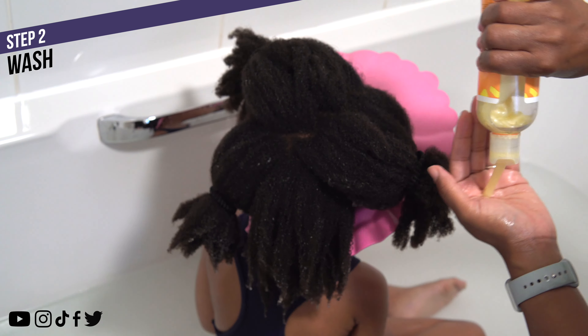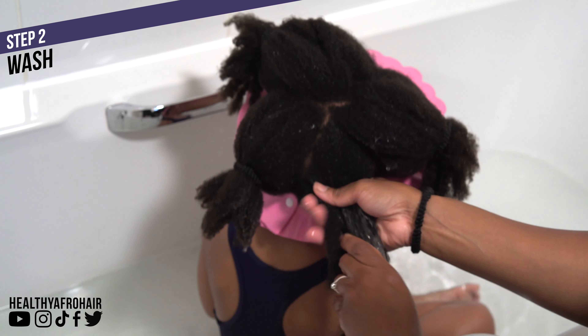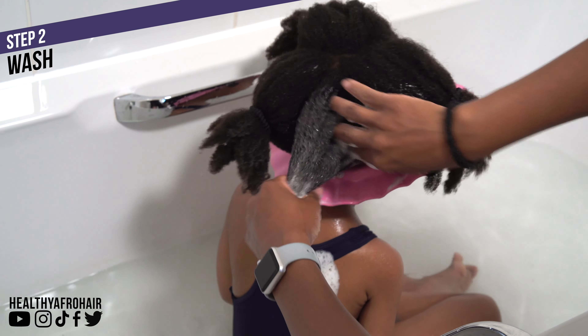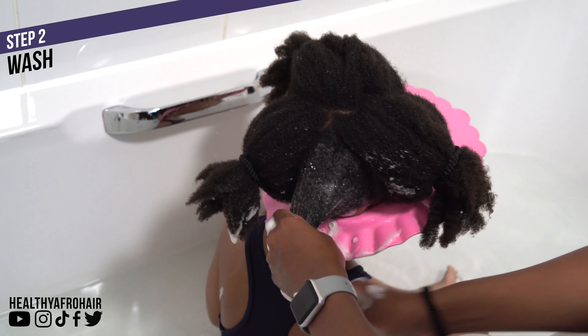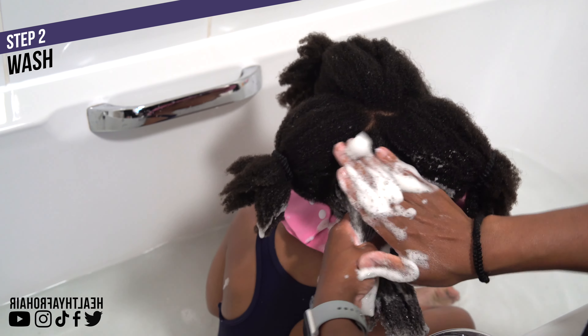To wash her hair I'm using the Aunt Jackie's Moisturising and Softening Shampoo, which I've been using on Ava's hair for as long as I can remember. I'm applying the shampoo to her strands first before massaging it into her scalp to cleanse it well. I like to hold on to her hair a lot because it prevents her hair from shrinking up or becoming tangled during the washing process, and this works really well.